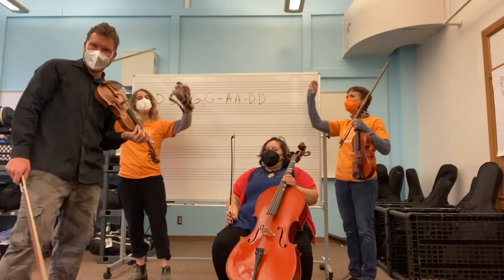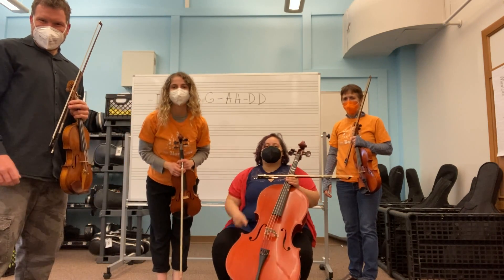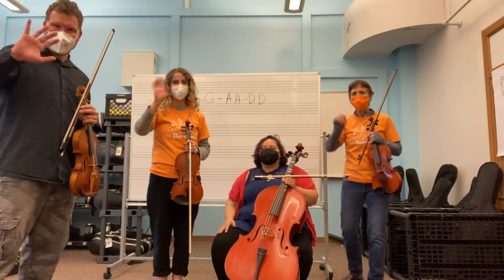All right. You can play with us at home. Try it by yourself. Try it again. Try it three times. We'll see you guys in a week. Bye. Bye. Bye. Thank you.